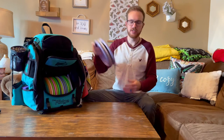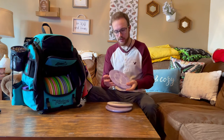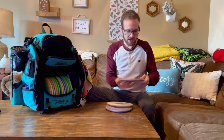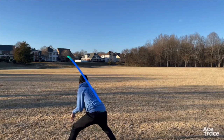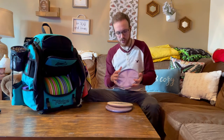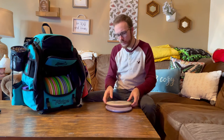Moving on to approach discs, I bag three Zones, all at different beat-in levels and different plastics. The first one I throw is a soft one — you can see how puddle top this is. Love this disc. These swirly soft Zones are money; they really fly straighter than other Zones. I really like this one for short tunnel shots, getting out of the woods through tight gaps.